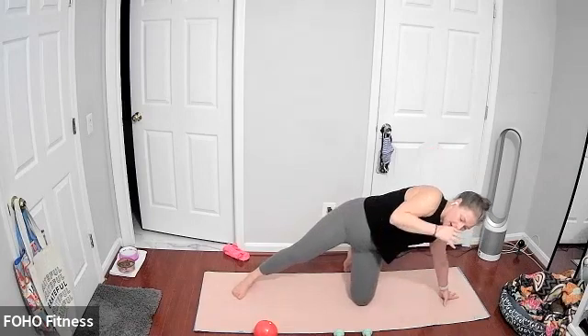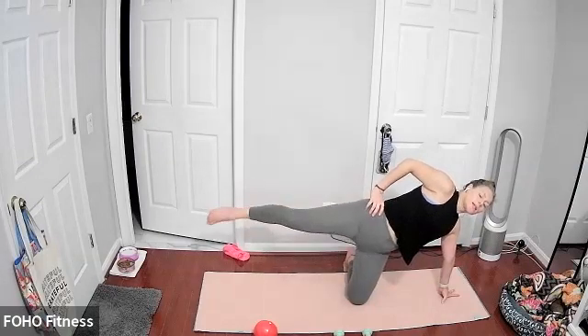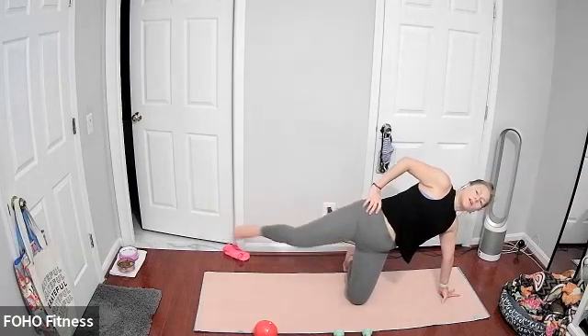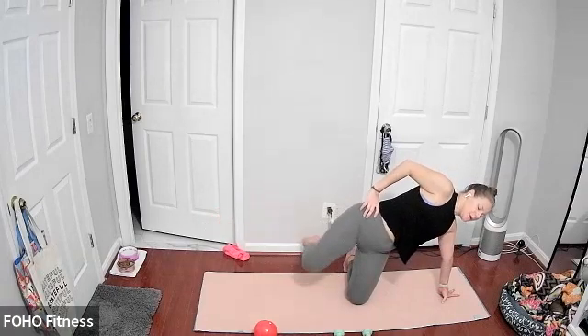Draw your bottom left leg down. From here we're going to do a clamshell and extend our leg. As you draw that top right knee up, think about lifting and extending that leg nice and straight. You can always keep the bend in the knee — the longer the leg, the more weight you have to disperse and the more challenging it is. Clamshells opening and closing, extending that leg out as you open to add a little more heat. Last two and one.